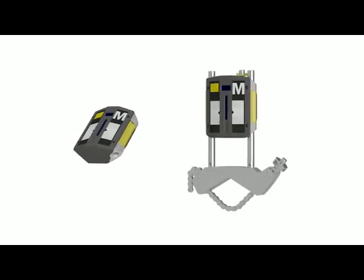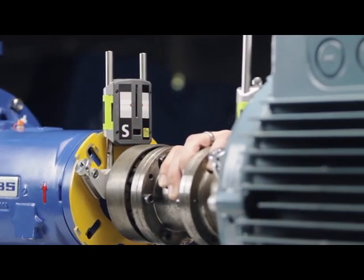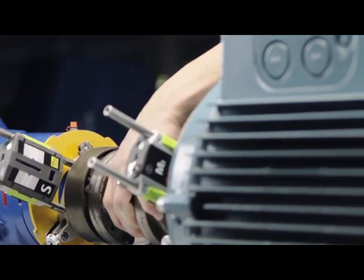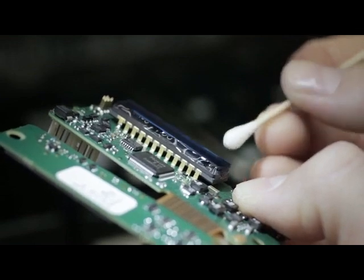Our redesigned measurement units are smaller, lighter, and more precise than ever before. The new compact design with integrated Bluetooth is easy to mount in even the tightest spots. The second generation CCD sensor technology is the most advanced in the marketplace and gives unparalleled precision.